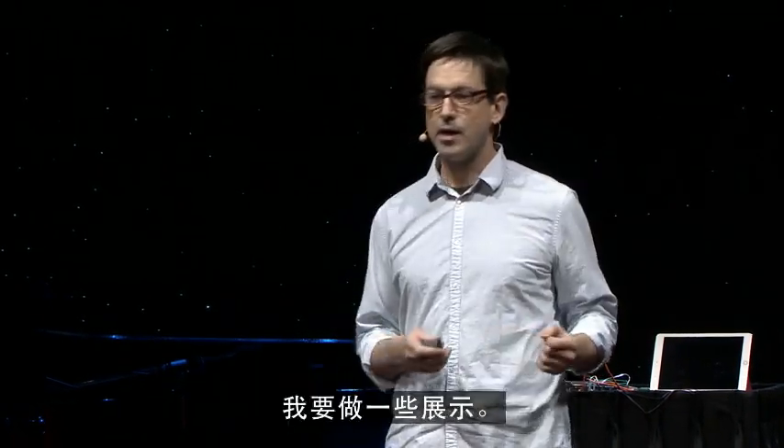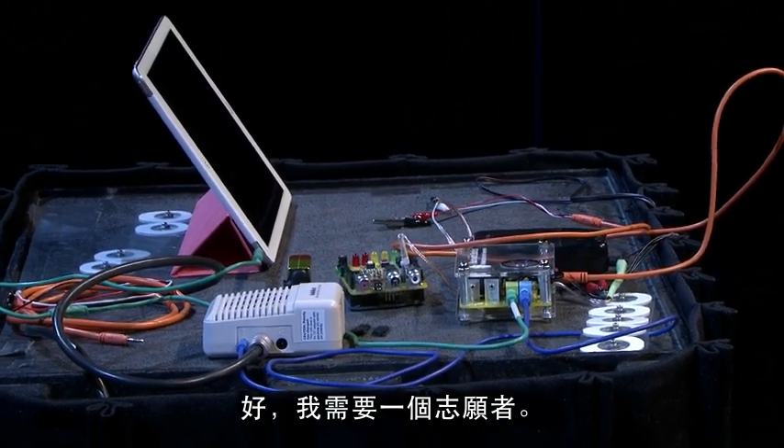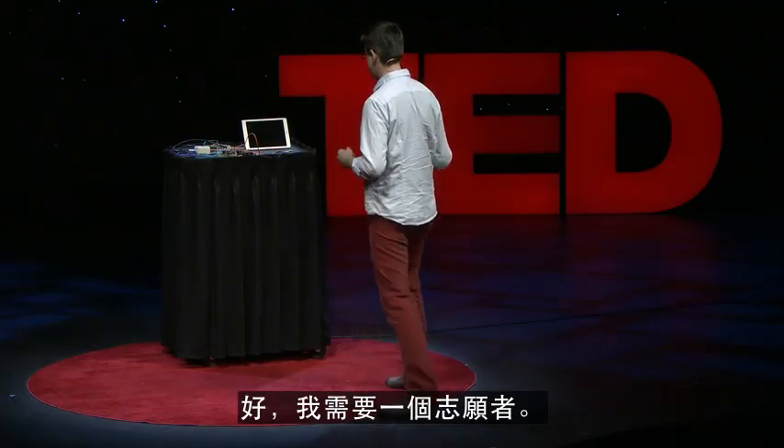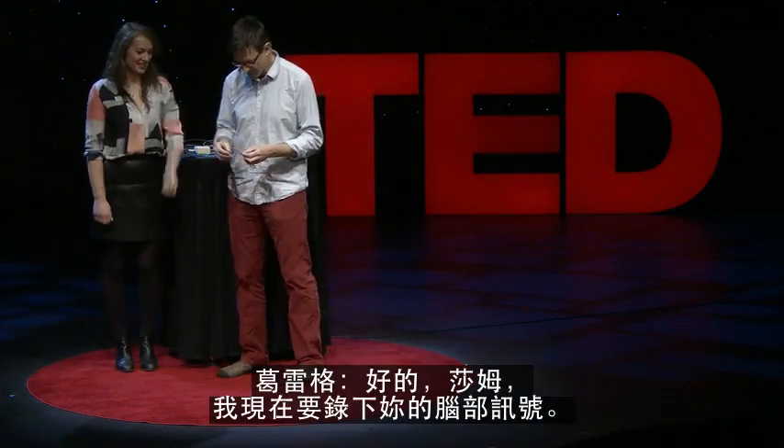I brought some here tonight, and I want to do some demonstrations. I need a volunteer. What is your name? Sam. All right, Sam, I'm going to record from your brain. Have you had this before? No. All right, I need you to stick out your arm for science. Roll up your sleeve a bit.